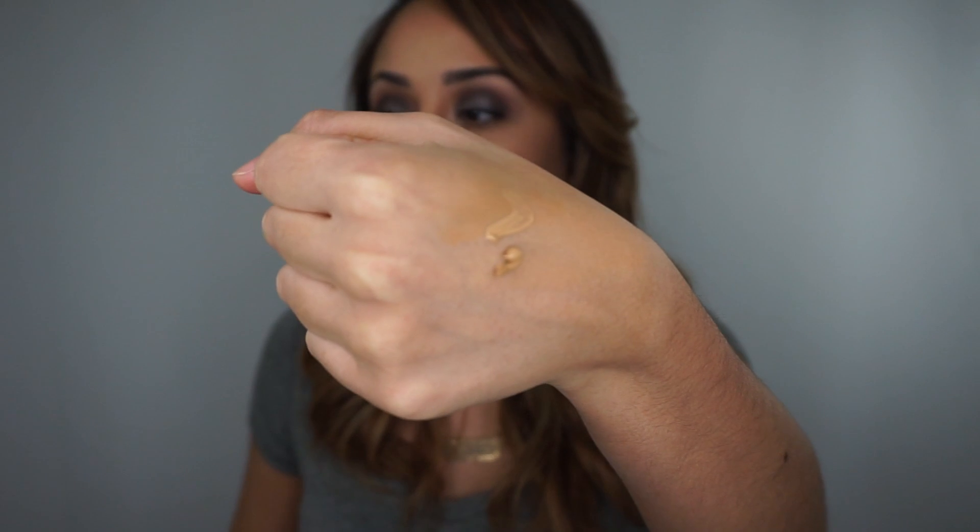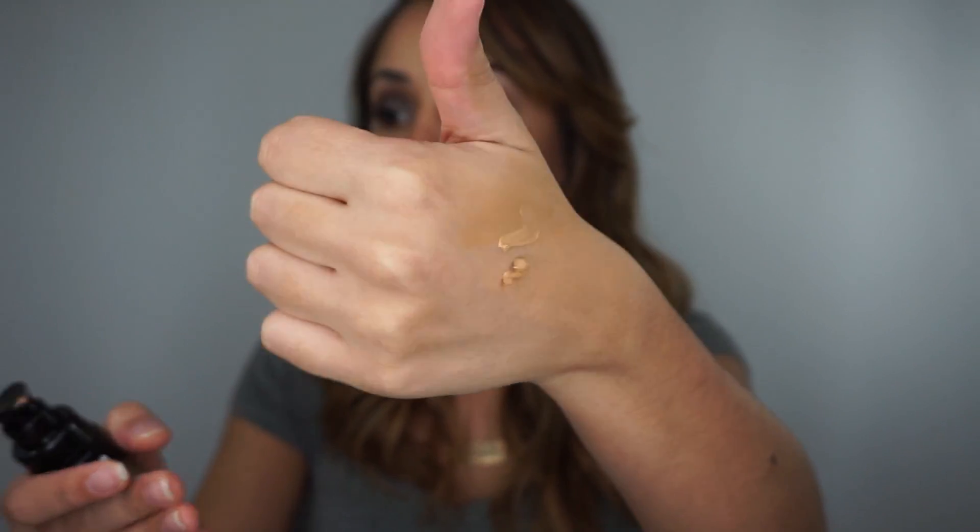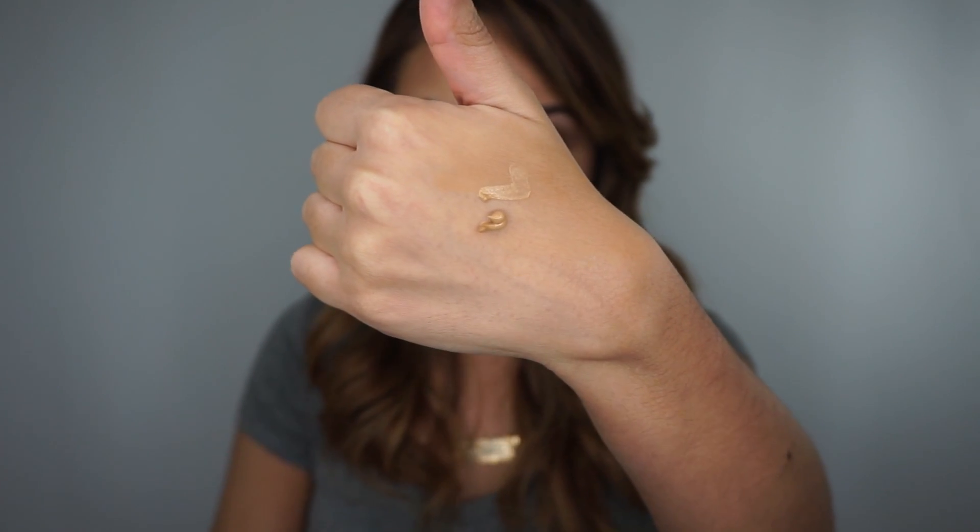For application, I tested this with a brush and also with my beauty blender. I think the beauty blender is the way to go with this foundation because it's a little on the thick side. It's really thick — it doesn't slide and it's not very liquidy. It's a pretty mousse-like, thick consistency, so definitely with a beauty blender it applies the best.